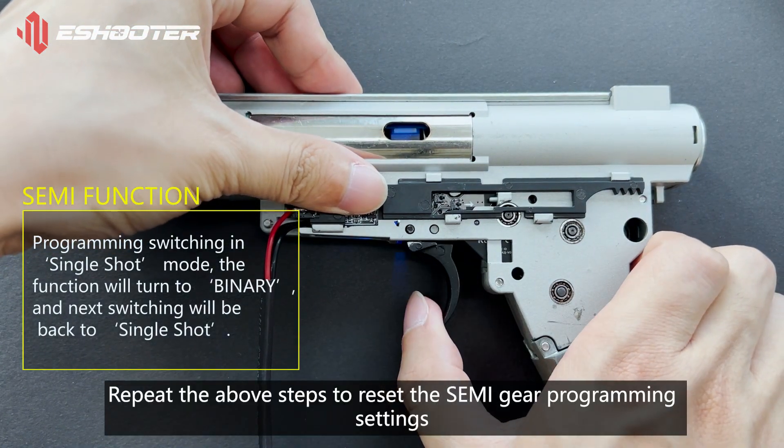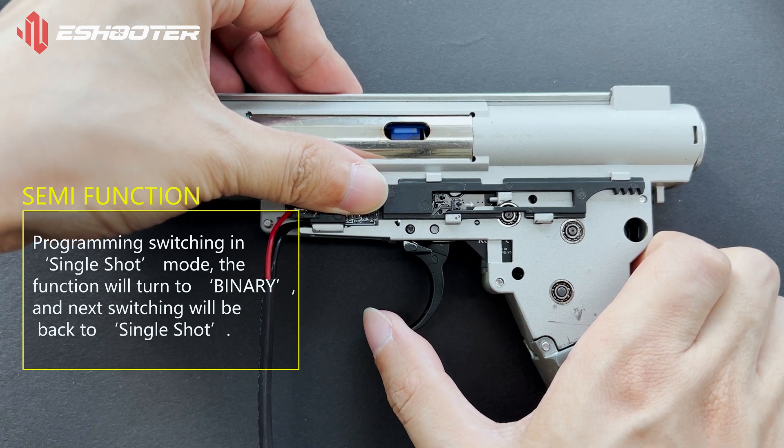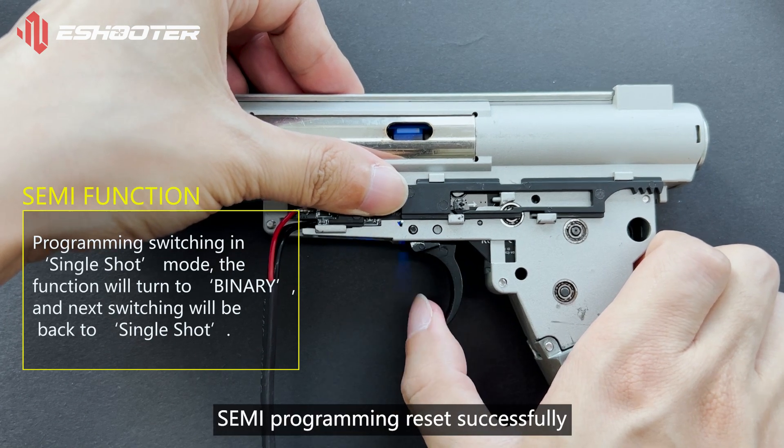Repeat the above steps to reset the semi-gear programming settings. Semi-programming reset successfully.